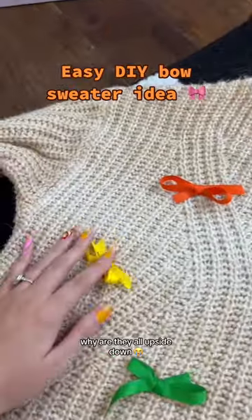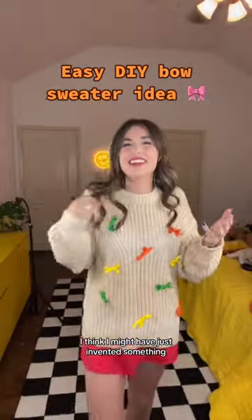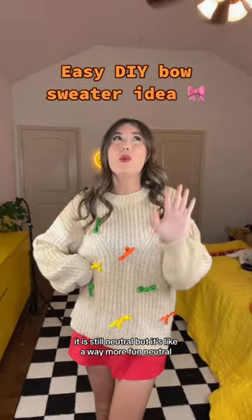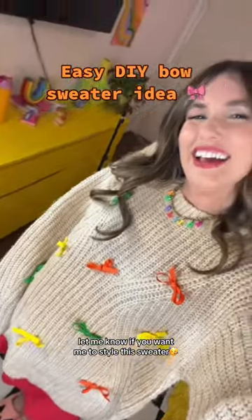Why are they all upside down? Ready? I think I might have just invented something because this is so cute. It is still a neutral, but it's like a way more fun neutral. Let me know if you want me to style this sweater.